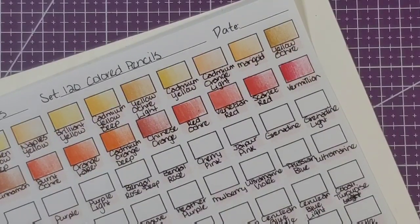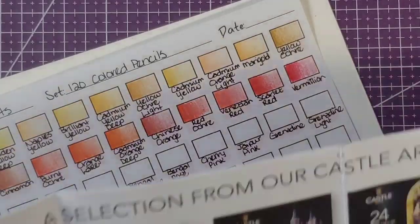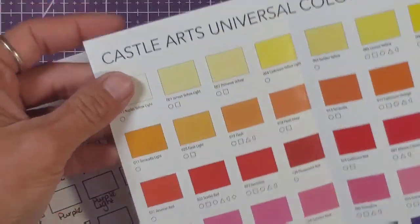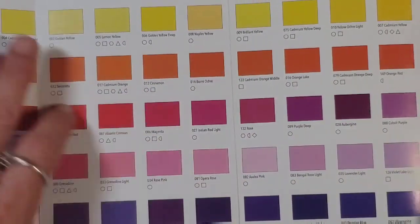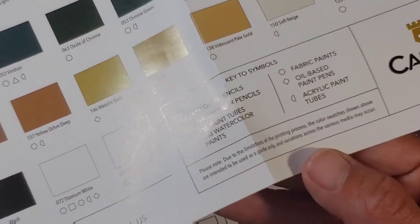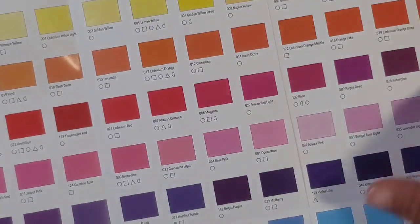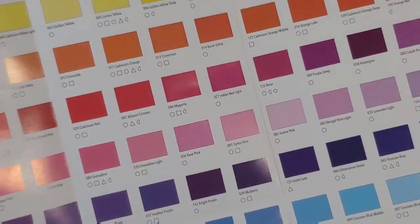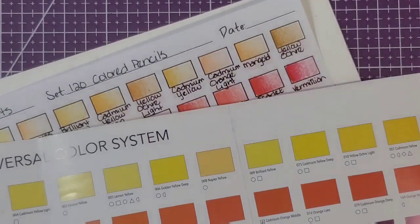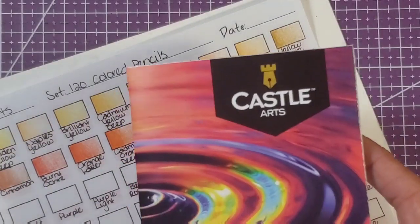That's also why I always swatch. When they sent me the case it came with an upside-down chart — their universal color system — which has all the colors in their whole range of products. The little symbols tell you what media each color comes in. The colored pencils aren't available in all of these colors, but they are available in most. The swatches absolutely do not match what's on this sheet — it's nice for reference, like if they ever decide to do open stock.